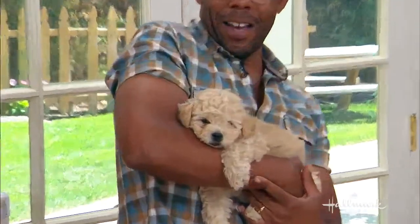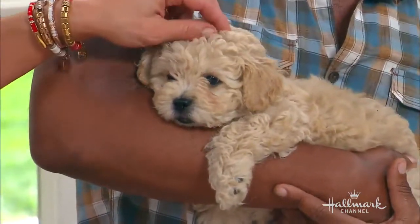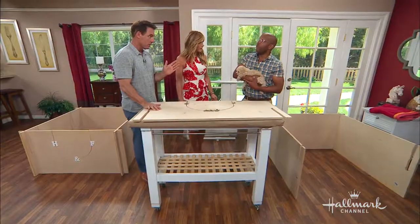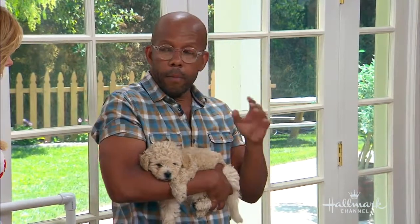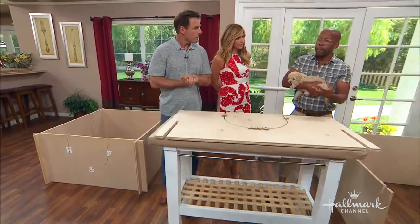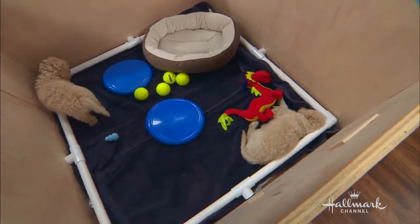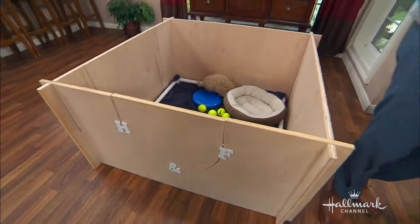We're back — Ken is here making a DIY whelping box for adorable puppies. A whelping box is something Ken didn't know about until about a month ago, when Vicki Wagner from Eloise Rescue asked for help. They found a dog who was going to have puppies and needed one. Whelping boxes are containment areas for dogs to have and care for their puppies — and they're very expensive, upwards of $400 to buy.